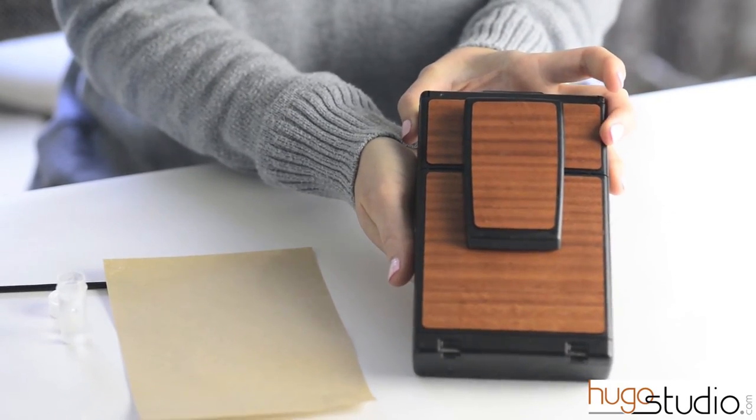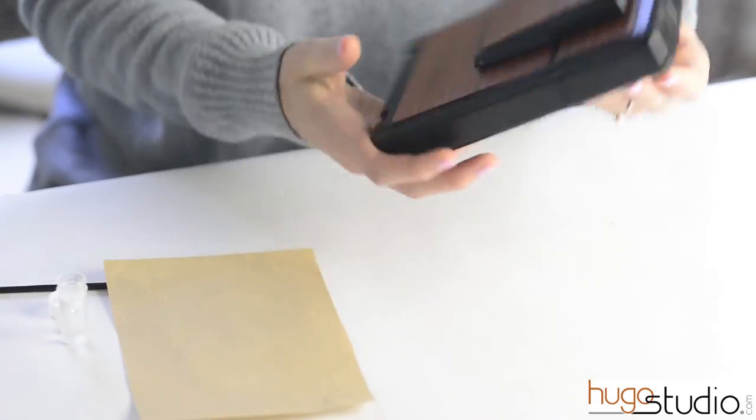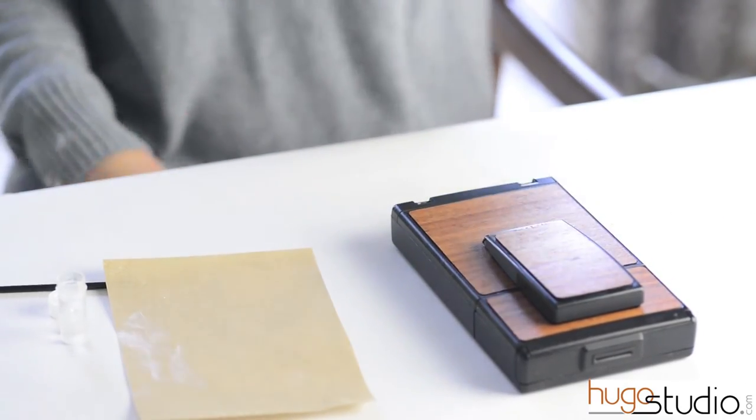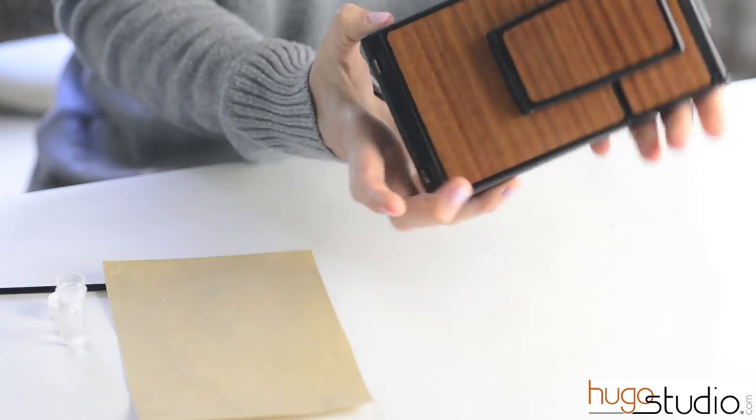If you have any questions, please contact us at ugo.ugostudio.com, or you can visit our store to see our new camera cover materials at www.ugostudio.com.